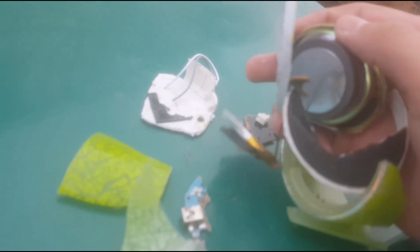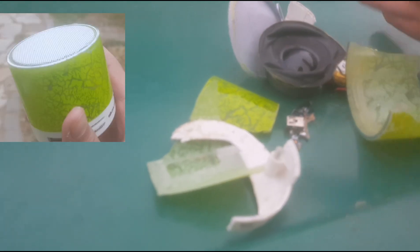Holy cow, I really messed this thing up. Oh, it's magnetic - cool! Remember guys, it used to look like this, and now it looks like this.